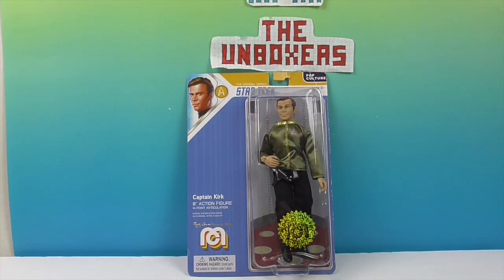Alright, believe it or not, we're going to go ahead and remove Captain Kirk from his box. Maybe we should just beam him up - then he could just go right back inside! We're going to take him out so we can give you a closer look. We'll be right back.